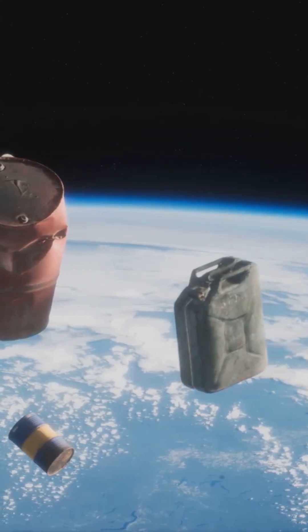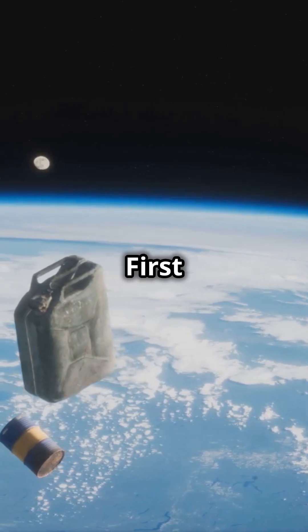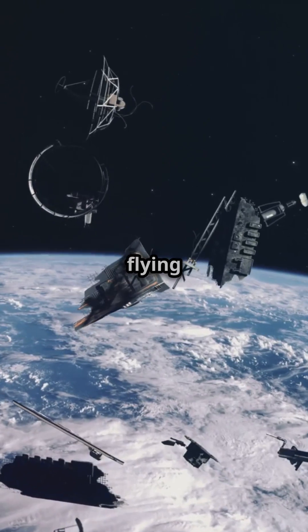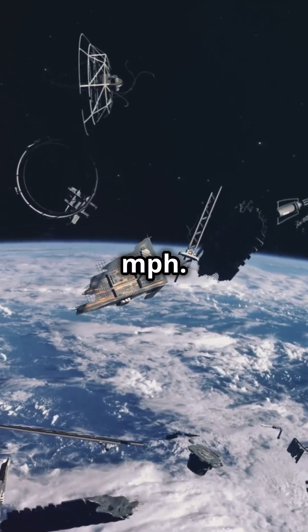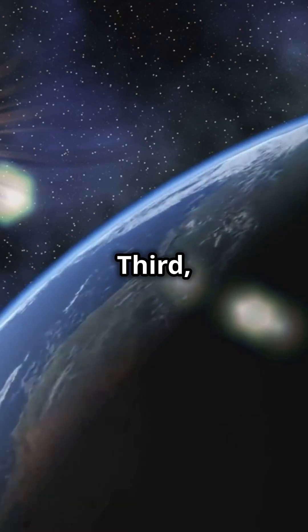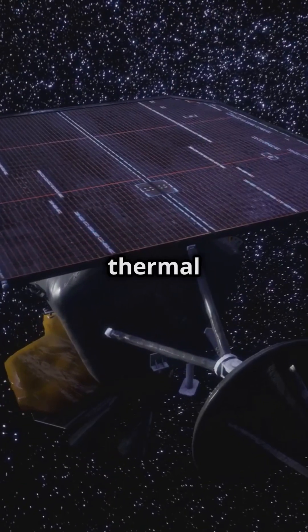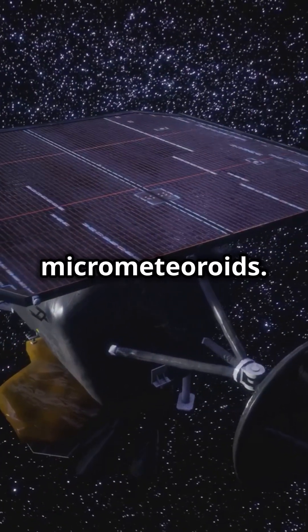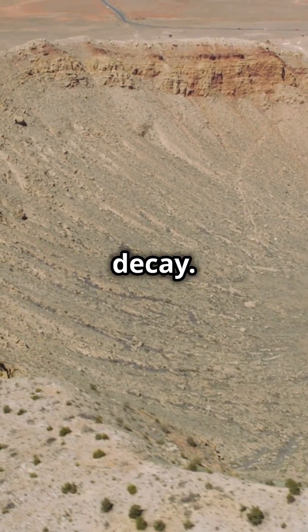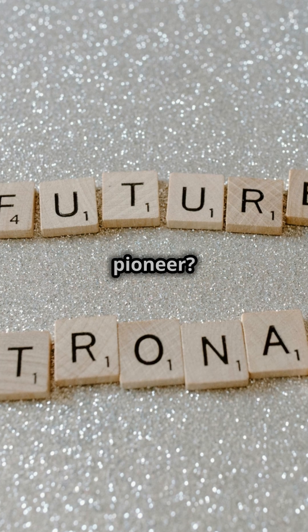But here's the fun part — space is trying to kill your satellite in five delightful ways. First up, space debris. Imagine a cosmic junkyard with bits flying at 17,500 miles per hour. Then there's cosmic radiation — think of it as a never-ending sunburn. Third, temperature extremes: boiling hot in the sun and freezing cold in the shade. Your satellite needs to be a thermal ninja. Fourth, micrometeoroids — tiny space bullets that can punch holes in your satellite. And lastly, orbital decay: gravity's sneaky pull that drags your satellite back to Earth. So fancy a go at being a space pioneer?